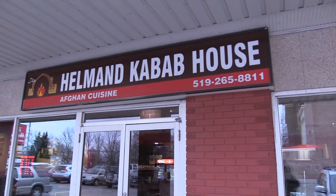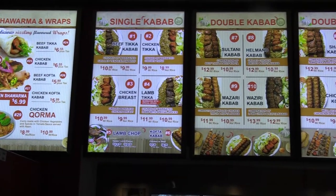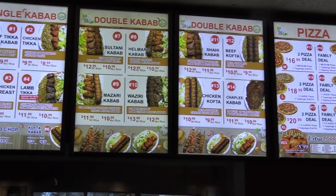We're here at the Hellman Kebab House for the latest episode of What's Your Dish? They focus on Afghan cuisine here, and one of their signature dishes is brioni. I've personally never had brioni, but I'm looking forward to trying it. Let's go check it out.